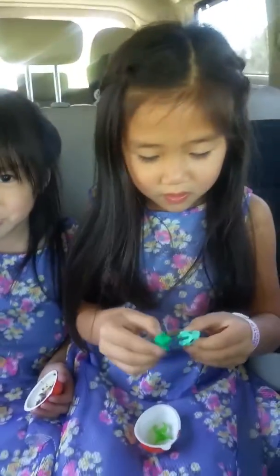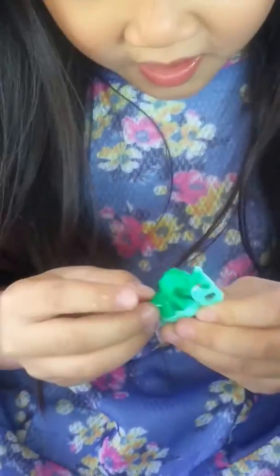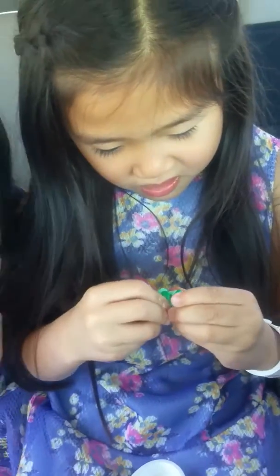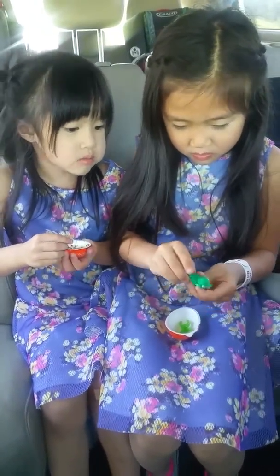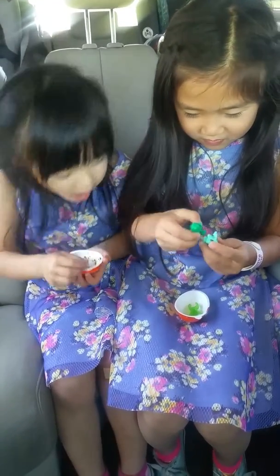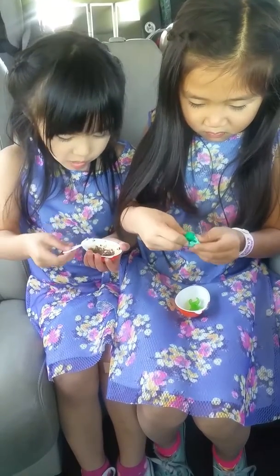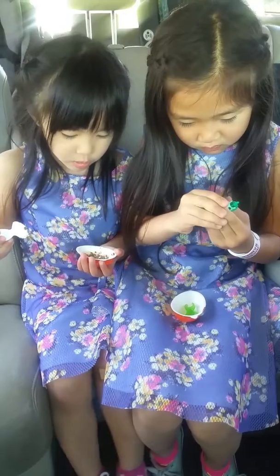Snap it on. I cannot put it on. Look at that. How did you put that on, Sarah? It is in. I have to take it off again. Oh my God, Sarah, you're so good at this! How do you do it? Oh, you just put it on so hard.